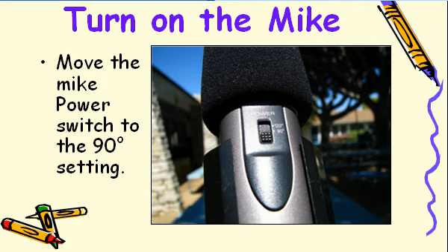With the microphone held securely in the grip holder, slide the microphone switch to the middle position of 90 degrees. A small LED just above the power label will flash red when you turn the mic on. The LED will not stay on — it only flashes to let you know there's enough power in the battery.